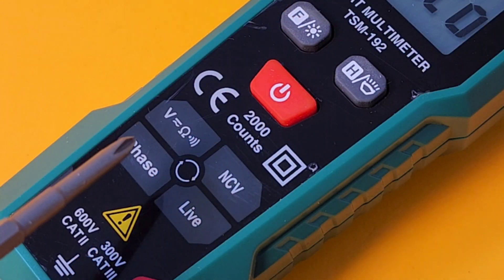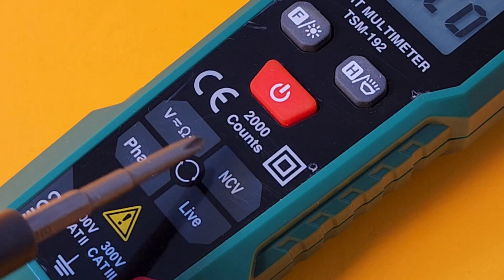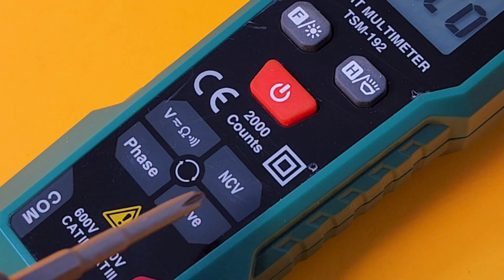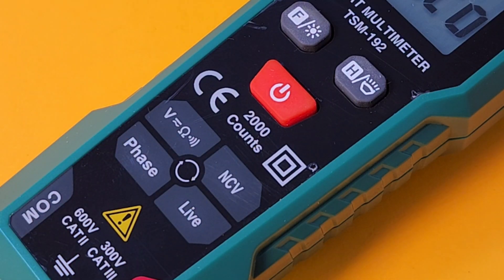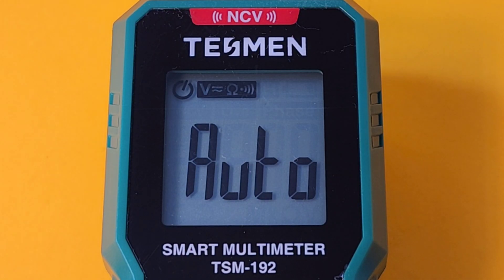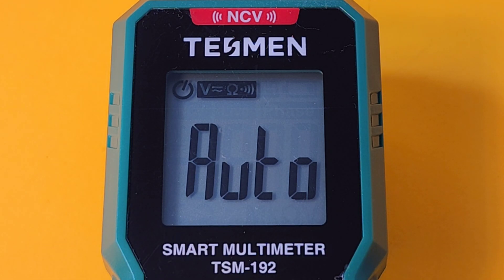Here we take a closer look: we have voltage, resistance, continuity, voltage AC/DC, non-contact voltage, live wire, as well as phase detection. Small, very tiny display, but somehow it's actually readable. Only 2,000 counts, so yeah, not the greatest — but it is a very tiny display, and you can only fit so much on that.